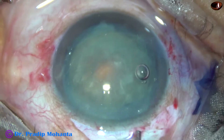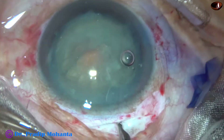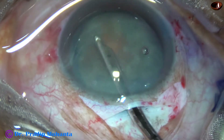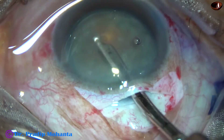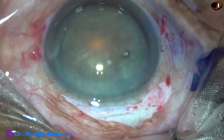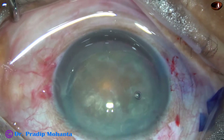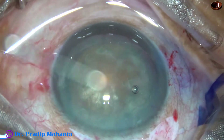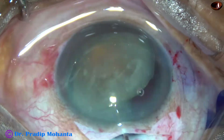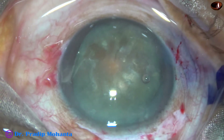Now I inject some HPMC. To improve visibility, I am going to remove some cortex from the anterior aspect of the lens mass. Now I can see the hard brown nucleus clearly and will be able to prolapse it easily. Before I prolapse it into the anterior chamber, I inject viscoelastic again, take a Sinskey hook, rotate the nucleus, lift one part of the equator, rotate it all around, and it prolapses into the anterior chamber.